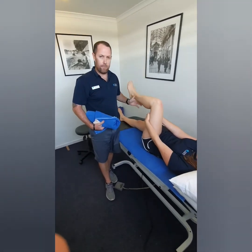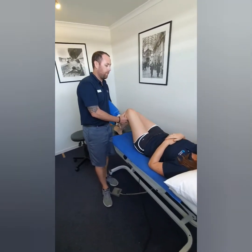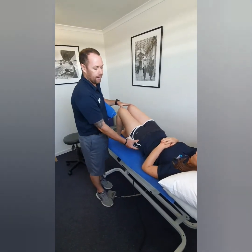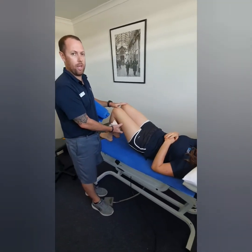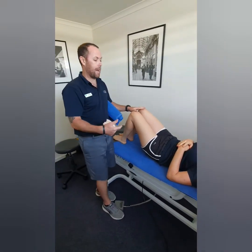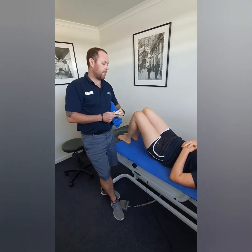That's often not very painful for people in those first couple of days. Bridging, as we showed before, is a really good exercise to start engaging the glutes and taking a lot of the pressure off the hamstring. Those are a couple of good exercises to start with in that first couple of weeks of rehab.